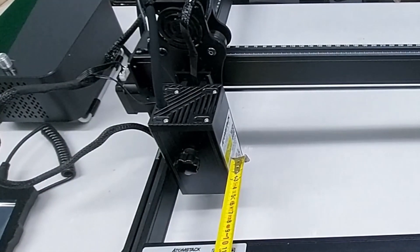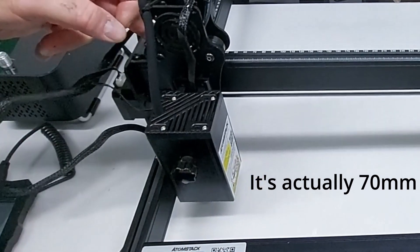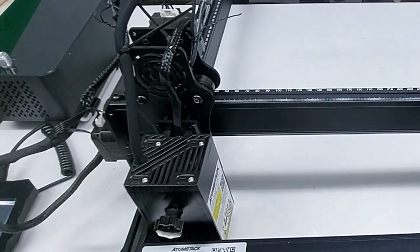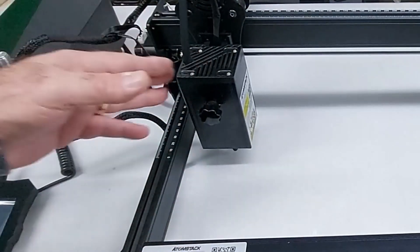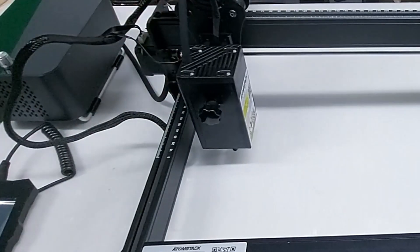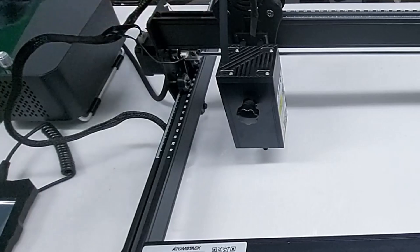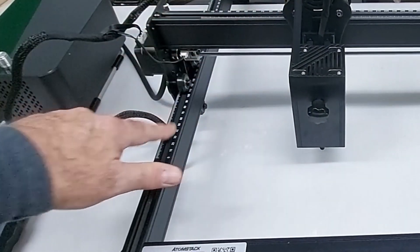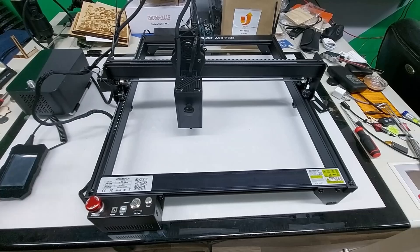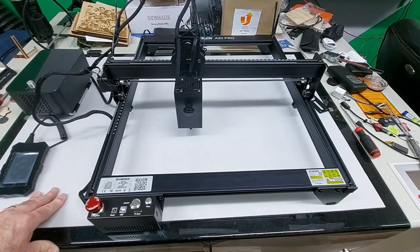The laser is back here about a hundred millimeters off from the real zero-zero, which is way up here. These numbers on the rail are a complete waste — probably from a different laser that didn't have as big a module as this one does.